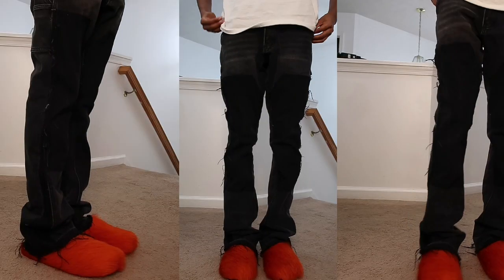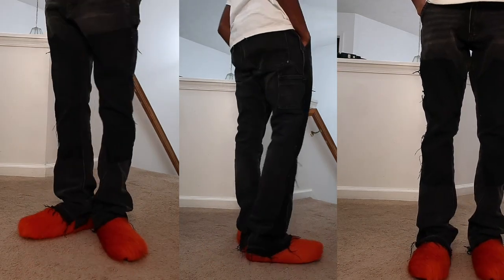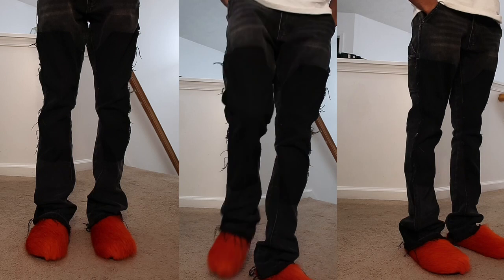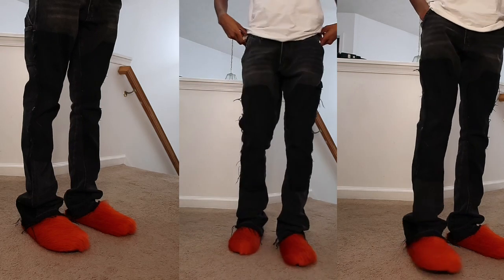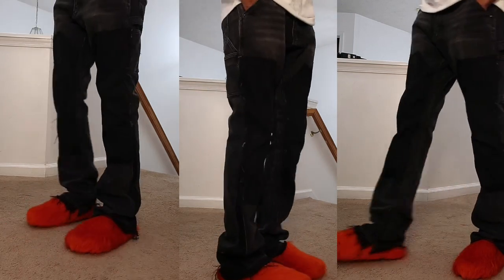I decided to wear them with some black flare pants. I think the best way to wear these is with something that has some room at the bottom — wide leg pants or cargo pants. I do not think these will look good with skinny pants because of the silhouette; it would just make your feet look gigantic. I already have big feet, so I wanted them to not look so gigantic.